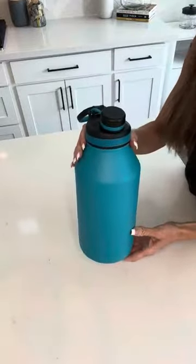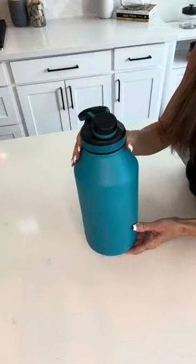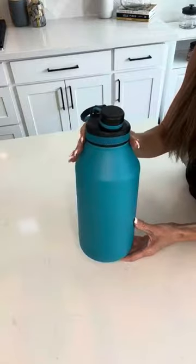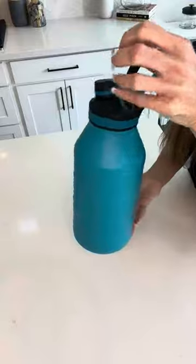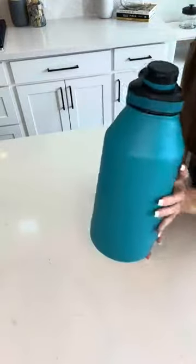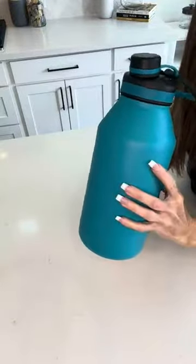I found it very easy to clean and it's just a nice thing to have on my desk all day so that I'm sipping water constantly throughout the day. Very nice, durable, heavy-duty, good product and I hope that this information helps you make your decision.